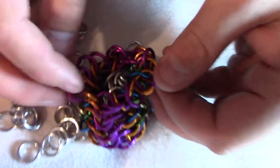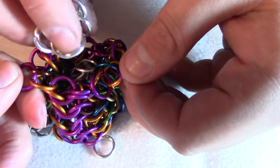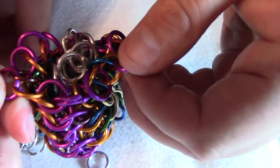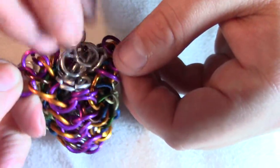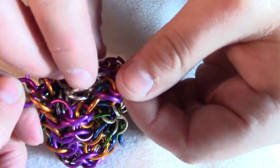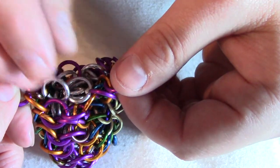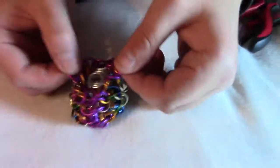And if you have a friend to help you out, that would be super awesome. Having a third or even fourth hand can help out a lot. Shakey, shakey — get everything to settle in. And there. Okay, so that's what it'll look like when it's full of rings.